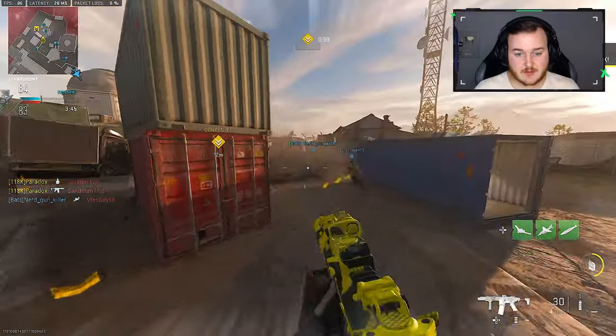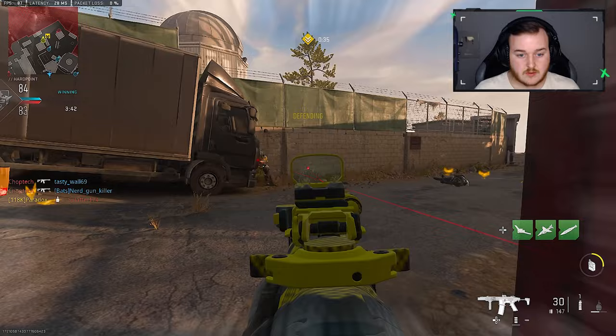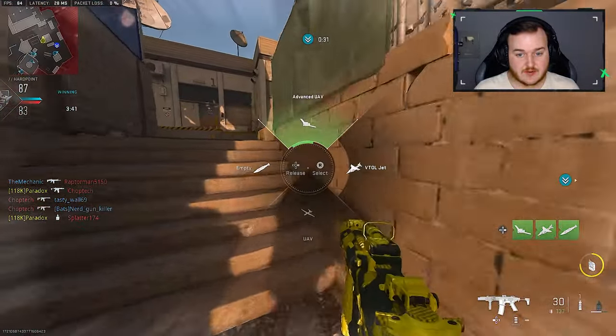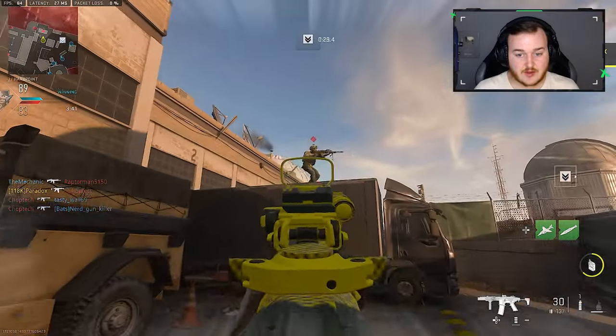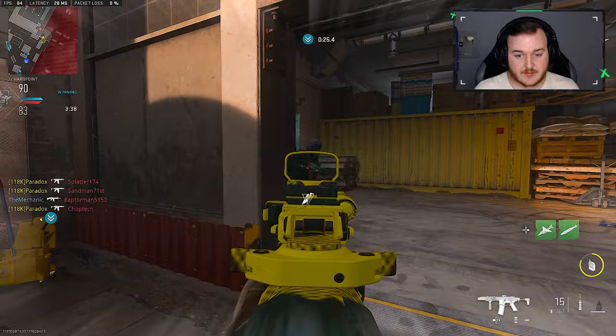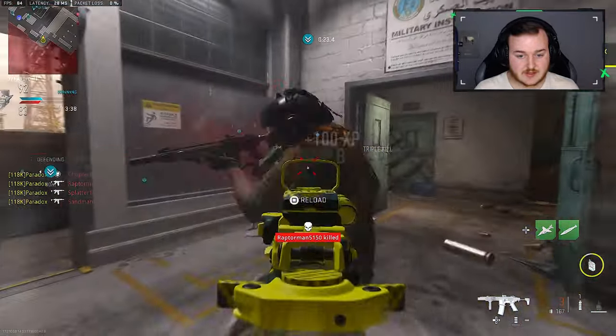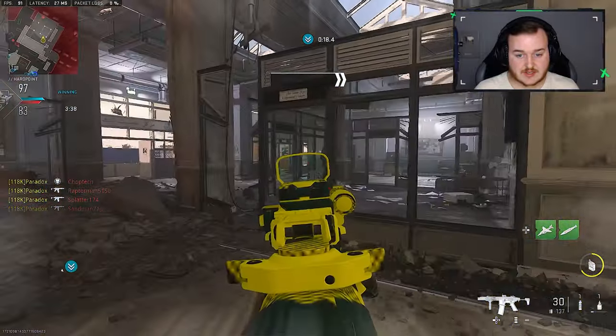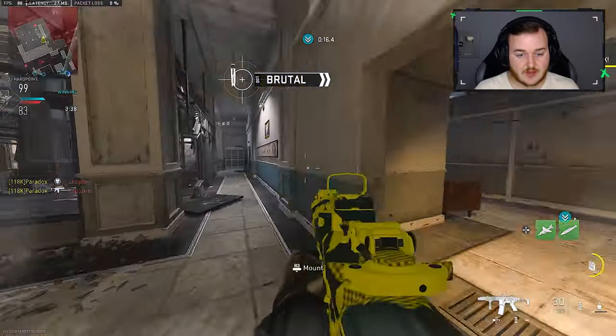We're on a 20. I mean, we're guaranteed this now. Let's go ahead and call that advanced UAV in. You're not even showing up on the mini-map — how does that make sense? We should get our nuke here in the next three kills or so, I think.